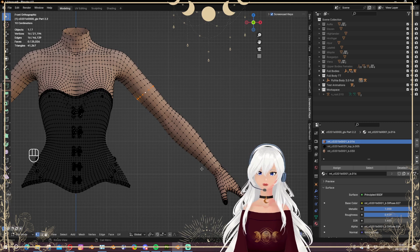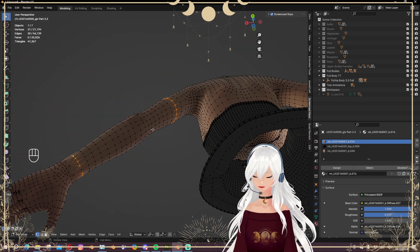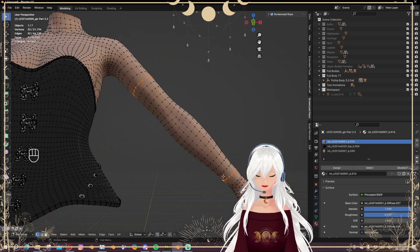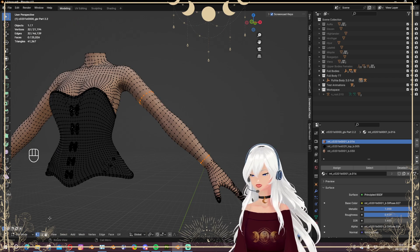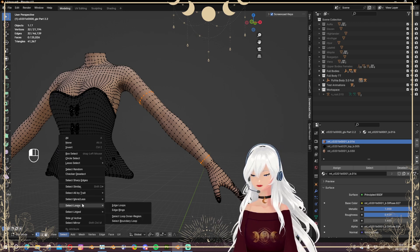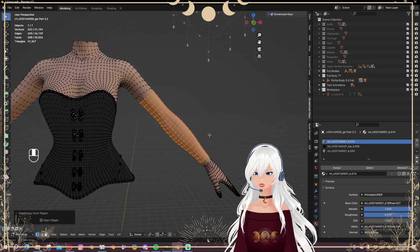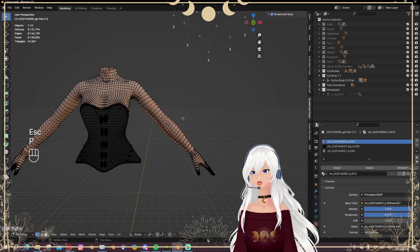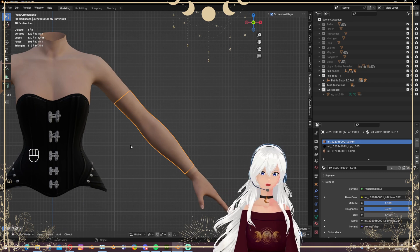For my sleeves I'm going to take this edge loop up to this edge loop, making sure it goes all the way around — that's one, two, and this one above, so close one. Now normally I would mark these sharp and select in between, but I found something cool: you can go to Select and choose Inner Region. It selects everything between the two edge loops you chose, which is perfect. I can just duplicate those and separate them with P and Selection.